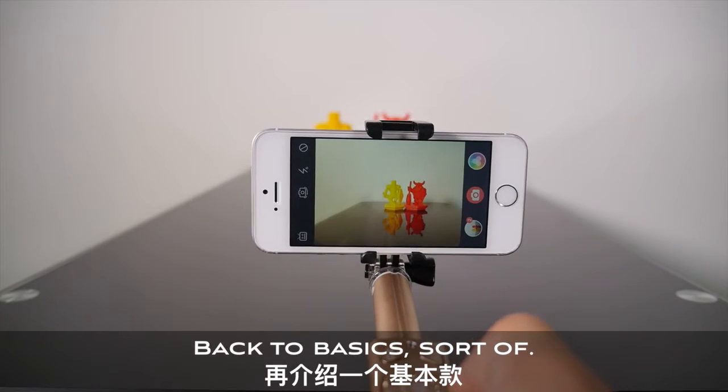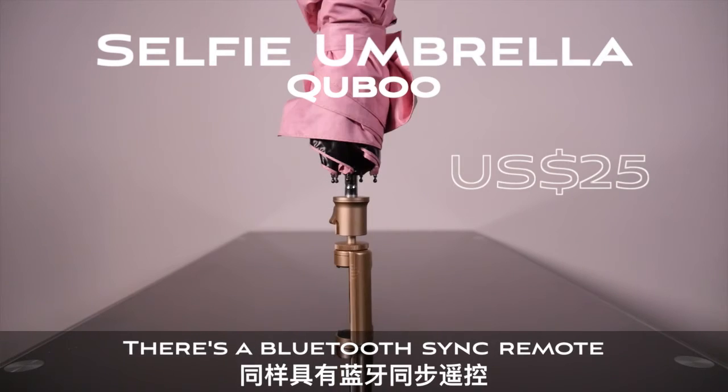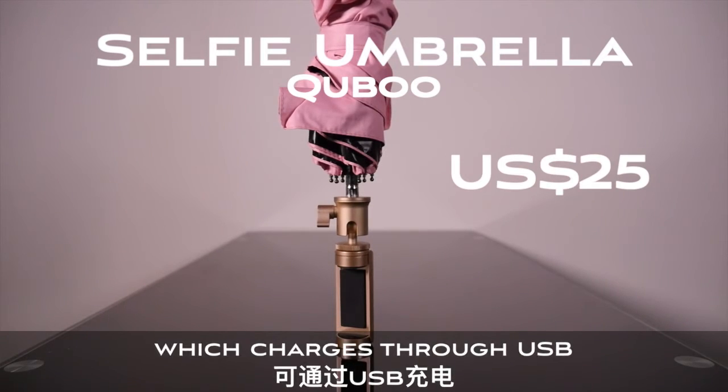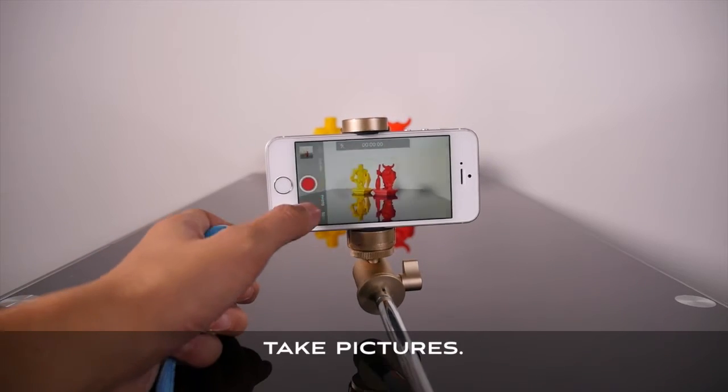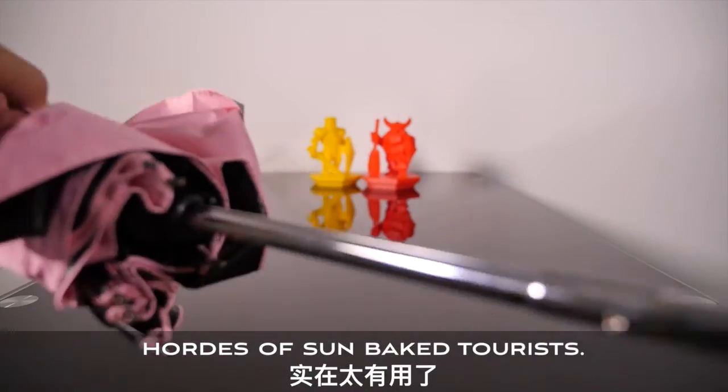Back to basics, sorta. This selfie stick which doubles as an umbrella is exactly that. There's a Bluetooth sync remote which charges via USB, two buttons that do the same thing — take pictures. Laugh all you want, this is going to be big amongst hordes of sunbaked tourists.